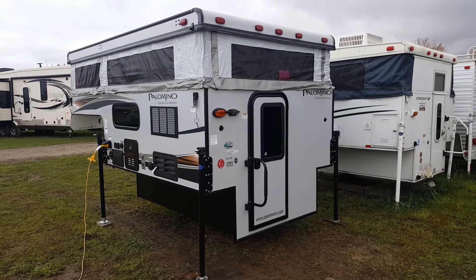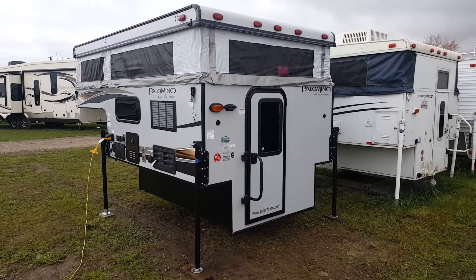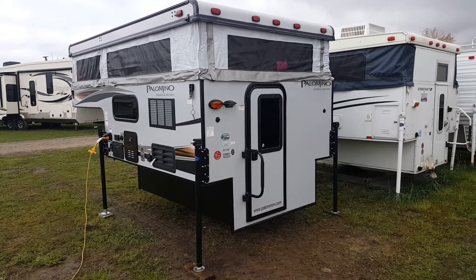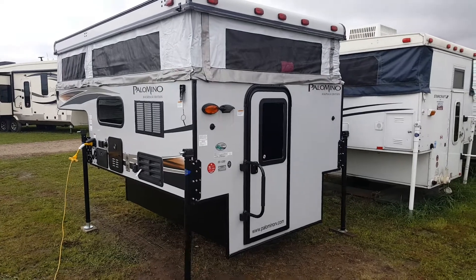Hey everyone, Jonathan Allum here from Campwood RV in Stratford, Ontario. Today I'm here to show you through the 2018 Palomino Backpack SS1200. It's an 8-foot pop-up truck camper made by Palomino RV, and this one will work in a 6.5 or 8-foot box.